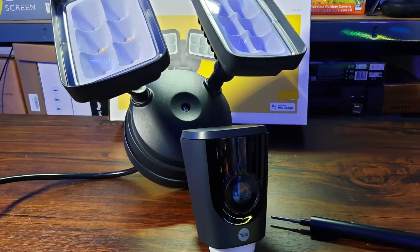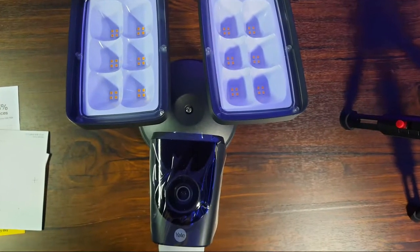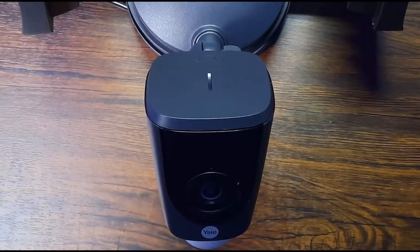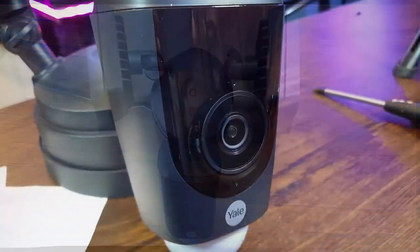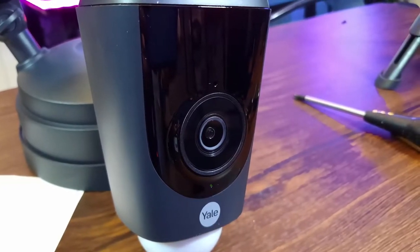Hello to all you fantastic and wonderful people, I hope everybody's fine, well and having a great day. I'm Craig, this is Really Random Reviews, and in today's video we're going to be taking a look at the Yale YFL01 CCTV unit. This came from Amazon and cost £153 in the UK at the time of recording. Let's jump straight into the video and see if this bad boy is any good.